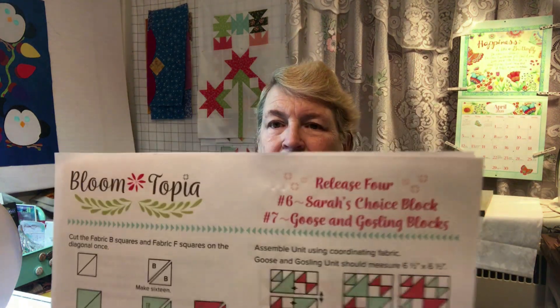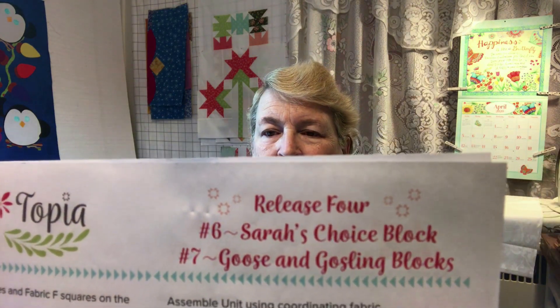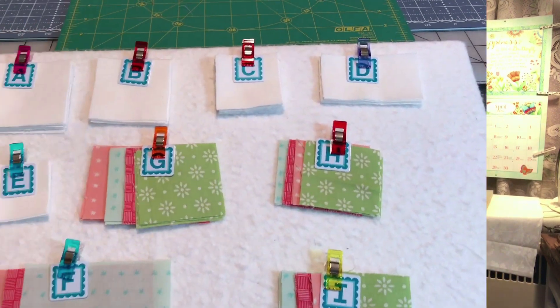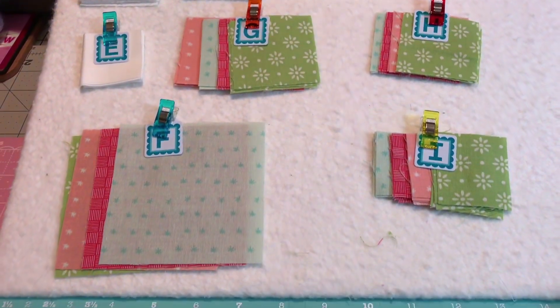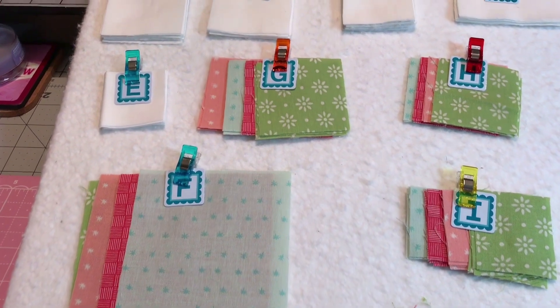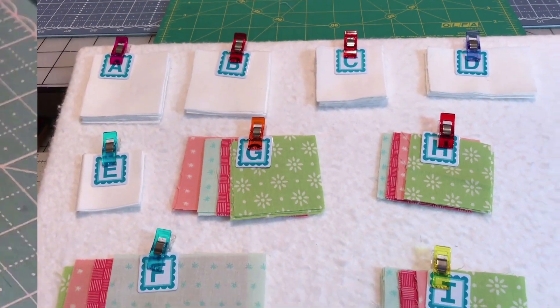Hi, Kathy here from Kathy's Good Creations. Today we're going to do Bloom-Topia Release 4, which is two different kinds of blocks: Sarah's Choice, which is block six, and Goose Gosling blocks, which is block seven. I have all of my fabric cut out, which I'll show you down here. Following along, this is what you should have — I went ahead and labeled them all. Looks like we're going to have some tiny little pieces this time, but the blocks do look nice. So let's go ahead and get started.